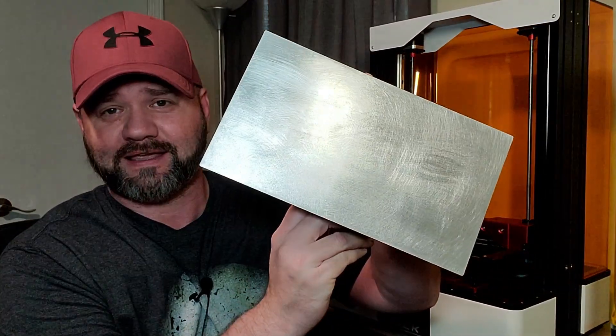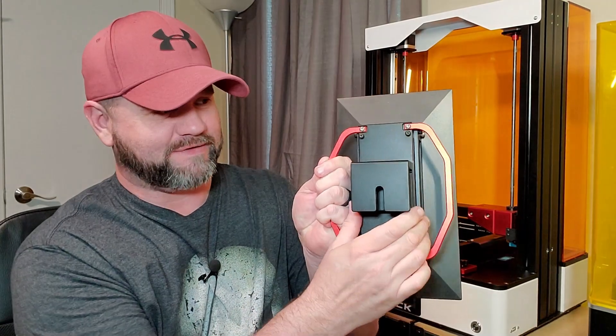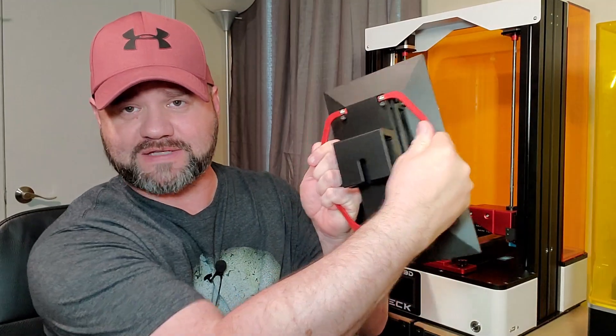First things first, what I'm already impressed with from the get-go — and I'm not just saying this — is the build plate on this thing is humongous. Look at the size of that thing. I mean, it is awesome. One thing I like is the fact that they have these handles on here, so when you're pulling this heavy thing out you're not just grabbing it bare — you actually have something to grab a hold of.